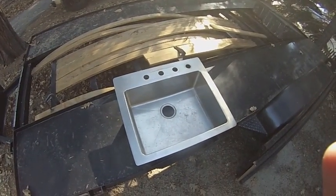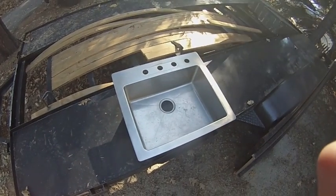I got this sink for free from Craigslist. It's pretty big, but I'll make it work.